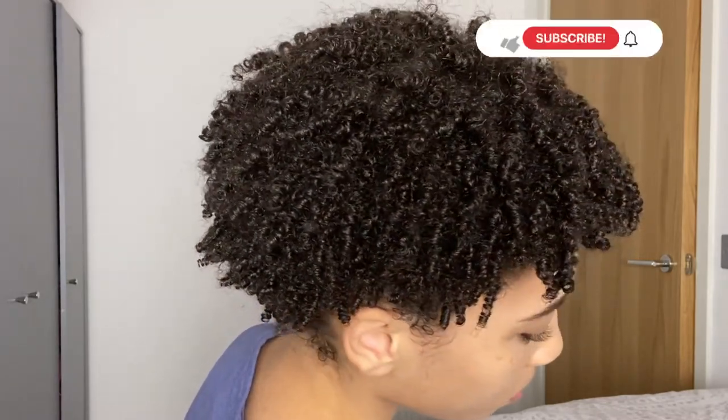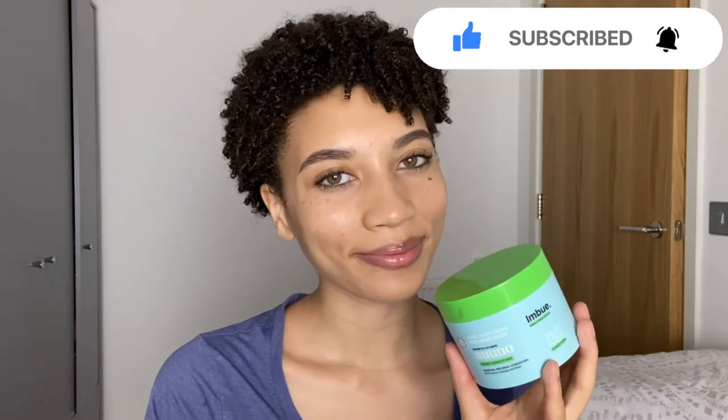We have come to the end of this video, so if you did enjoy it make sure that you like, comment, and subscribe, and I will see you guys in the next one. Bye!